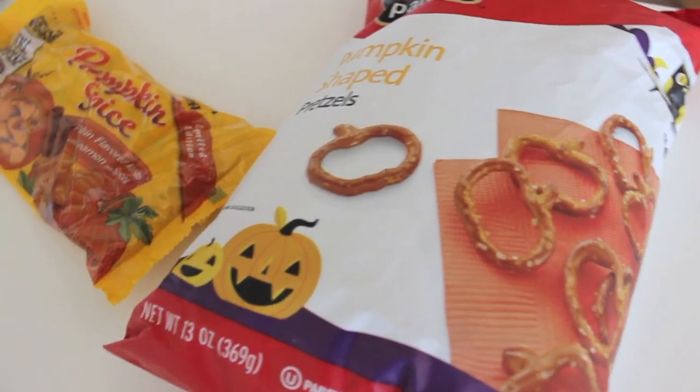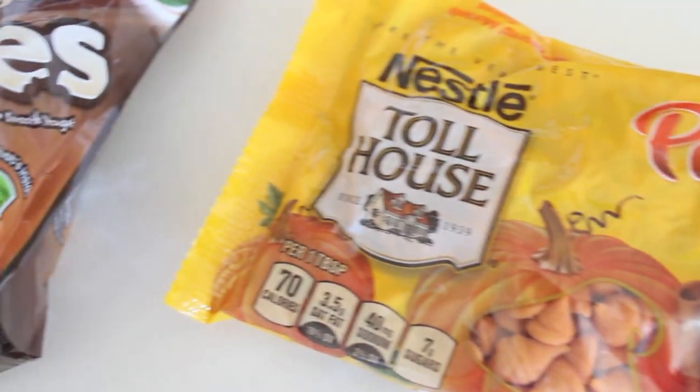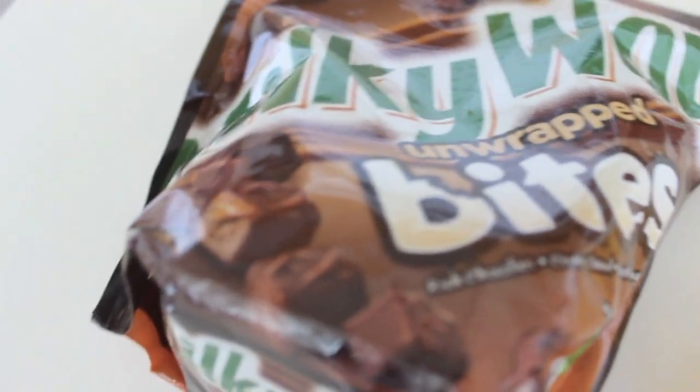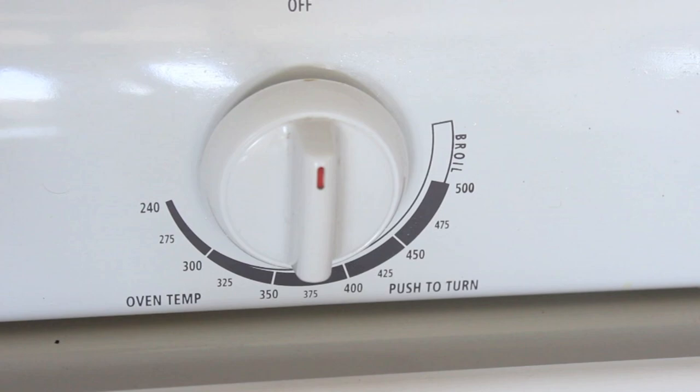Okay, so this recipe is super easy. All you need is some pumpkin shaped pretzels that they have at Target, some pumpkin spice chocolates, and Milky Way mini bites. These are so good and all three of them combined are perfect.